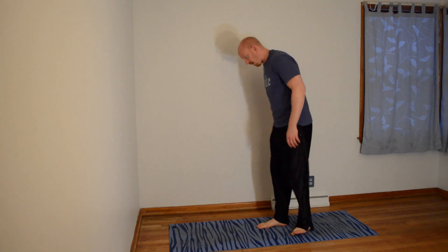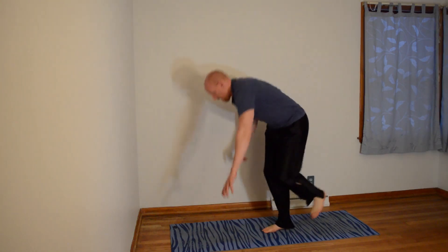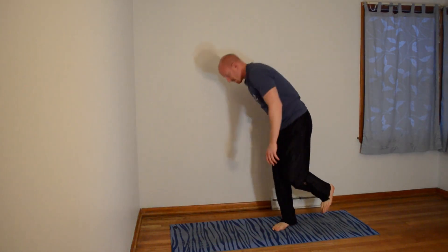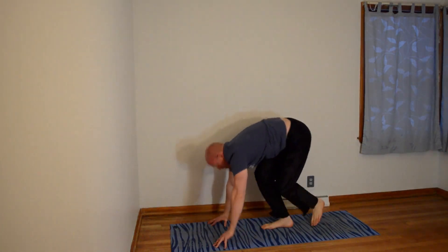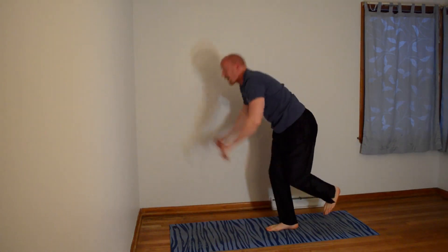Let's get started. Go ahead and follow with me at home. We're going to start off with the one-legged burpees — jump up and push up. If you can't do a push-up, that's totally fine. We're going to be doing 10 of them. There's two. Keep going: 1, 2, 3 — down on each leg.